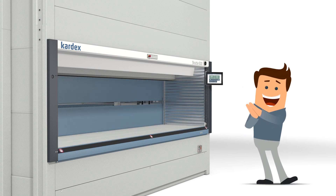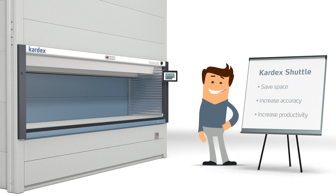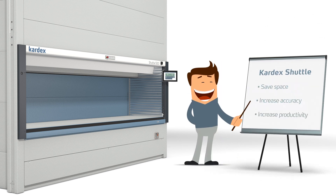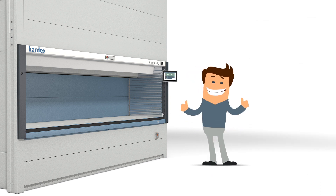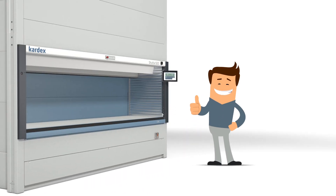Tom is excited by the automated process improvements in his operations, saving him space, increasing picking accuracy and productivity. Optimize your processes by using a Vertical Lift Module Cardex Shuttle and be happy just like Tom.